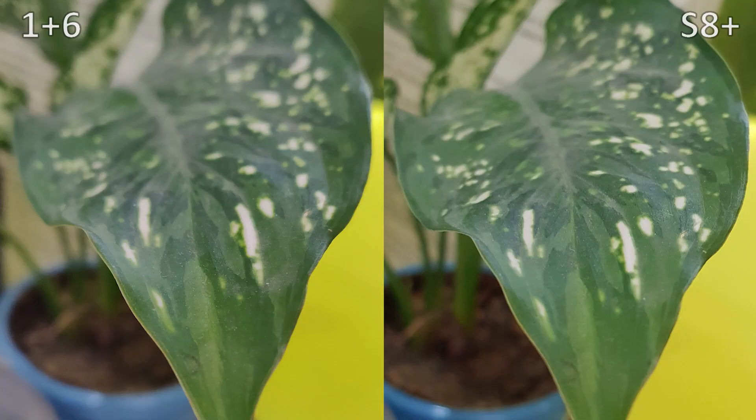Zooming in, we can see that the OnePlus 6 shot has more dust particles visible compared to the S8 Plus shot, and the edges are defined a little bit better. Overall, I'm just nitpicking and I don't think a general eye would spot a difference. But the OnePlus 6 is definitely slightly sharper than the S8 Plus.